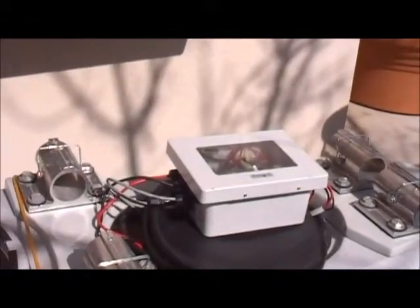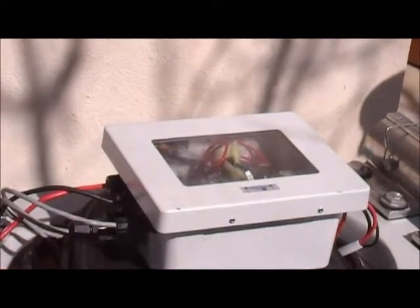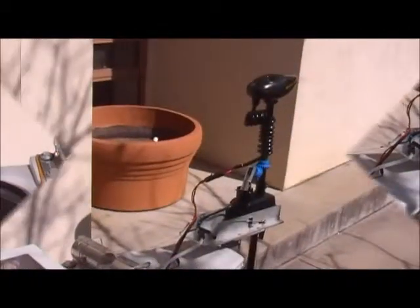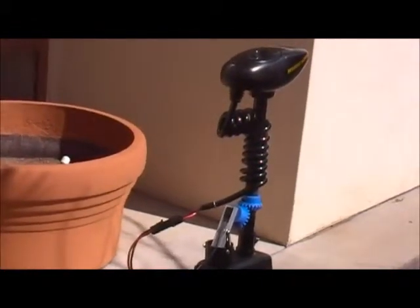In the back we have our full control box which has all of our control electronics. That sits inside of our waterproof case which is then inside the back portion of the kayak, which is completely sealed off and completely weatherproof. And then at the very back is our full motor assembly with our direction control sensing with those blue gears there in the back.